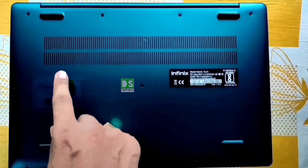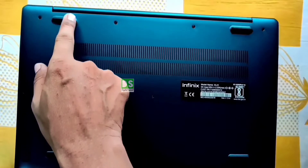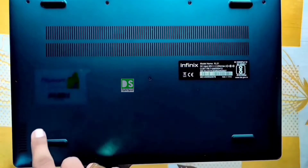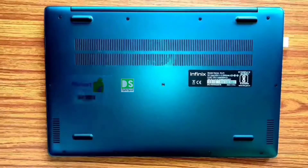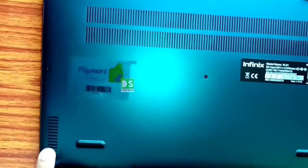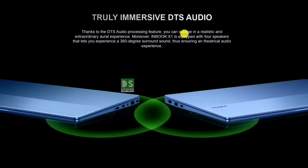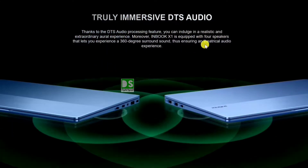On the back side of the laptop you can see two array linear air vents for efficient ventilation and cooling. There are also four rubber pads provided for better gripping and efficient ventilation. These are the built-in dual down-firing speakers with DTS processing. Let's experience the music from the DTS-enabled speaker.